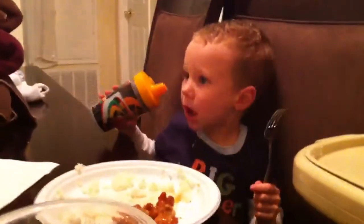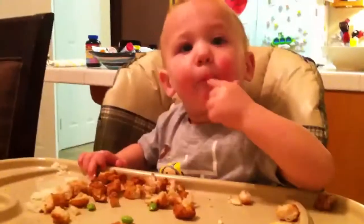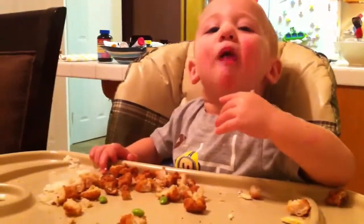My brother's eating his dinner very well. But Nate loves the pop-out beans. Mmm, yummy.